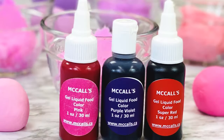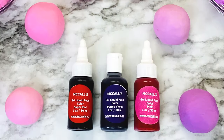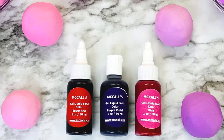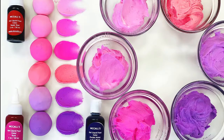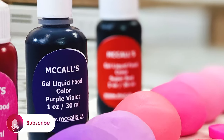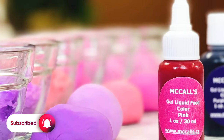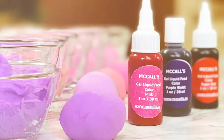Now you know how to blend the perfect shade of pink for any dessert occasion. Subscribe to our YouTube channel, follow us on Facebook, and also on Instagram for more baking tips and tricks. Head to McCall's.ca for all your baking and pastry needs, then tag us at Love McCall's next time you make a pretty pink cake. We'd love to see it. We'll see you next time.